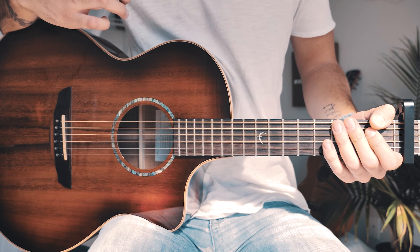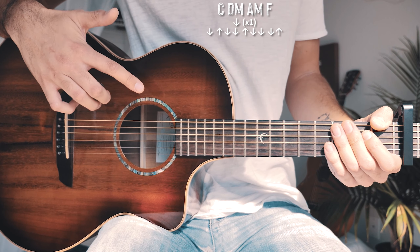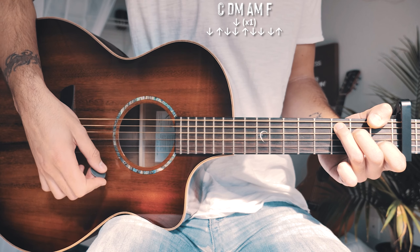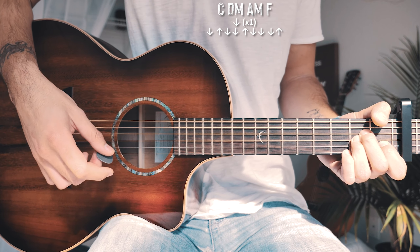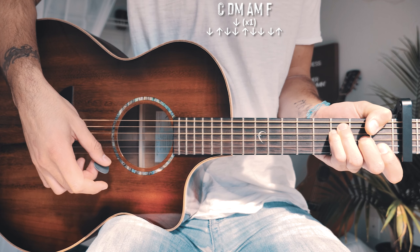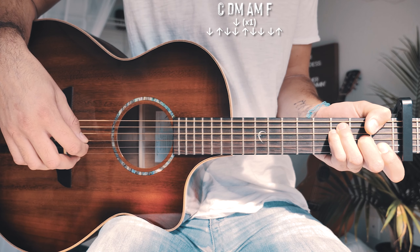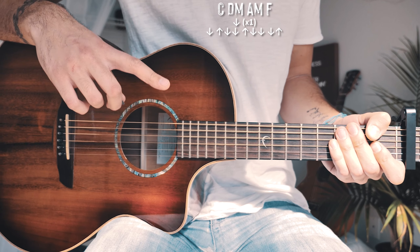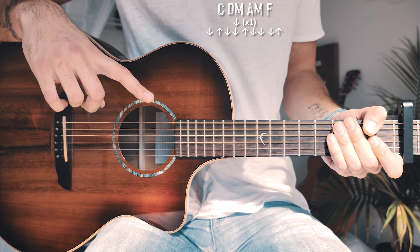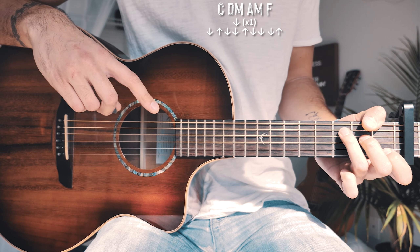From there, all that's left is what we're playing for our choruses. For the choruses, we're going to use the same chord progression — C, D minor, A minor, and F — repeating through the whole song. We're going to start with a single down strum for each chord and play through the chord progression one time at the beginning of our choruses. So it'll be: down, down, down, down — just like that, one time through.